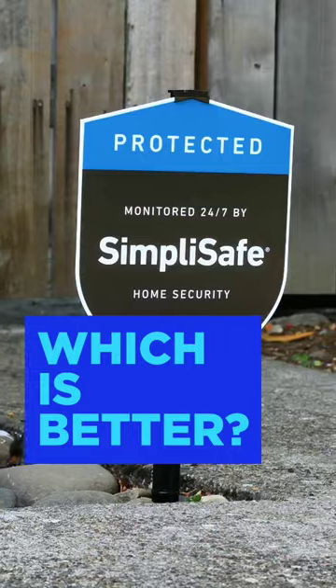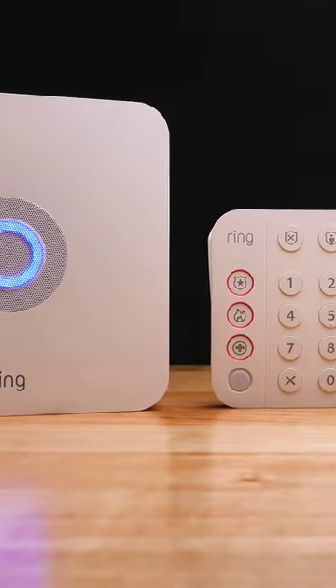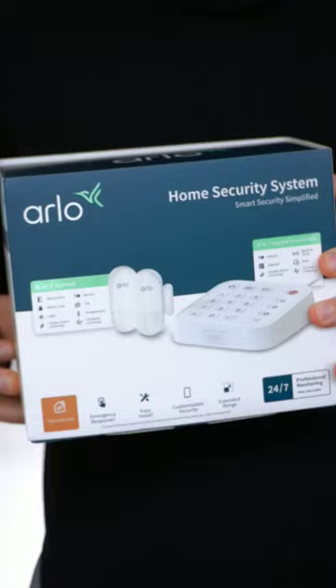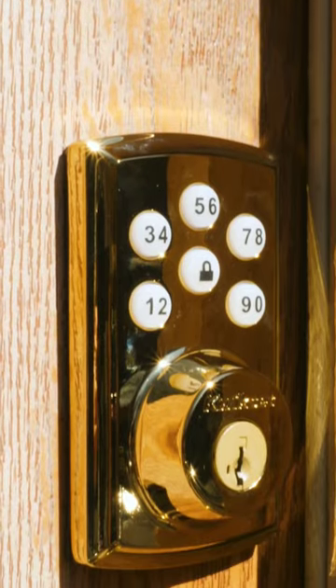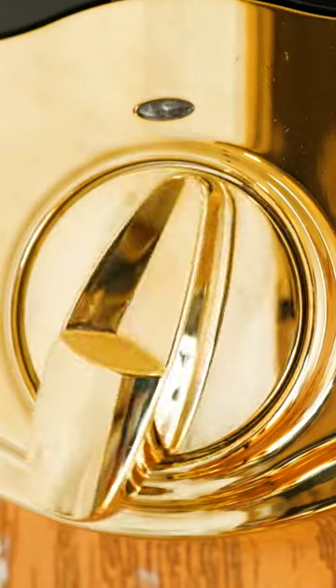Do-it-yourself or professional installation — which is better for a home security system? If you want to save some money and don't mind rolling up your sleeves, there are a ton of great DIY systems out there that can be set up in no time at all. Just know that more comprehensive components like smart locks will take more time and skill to install.